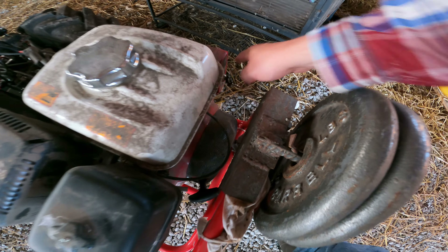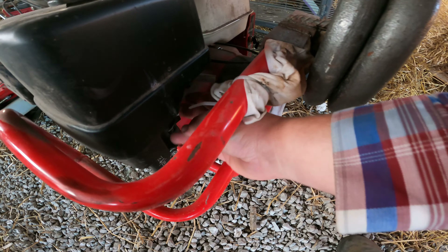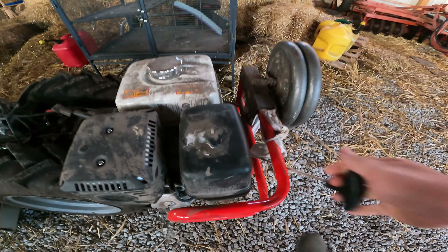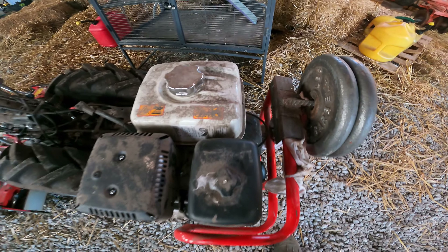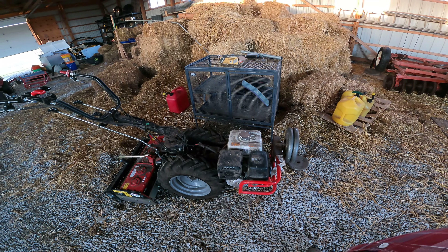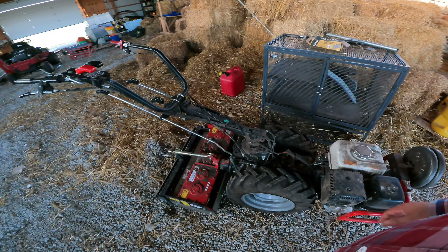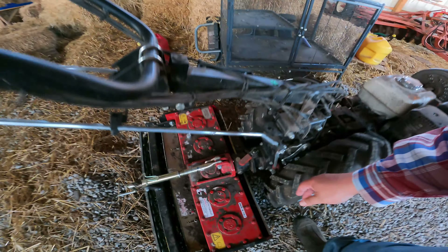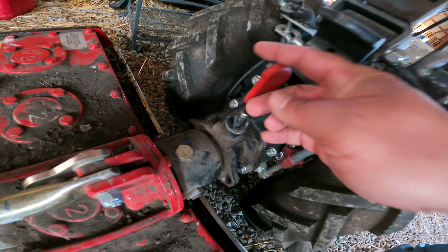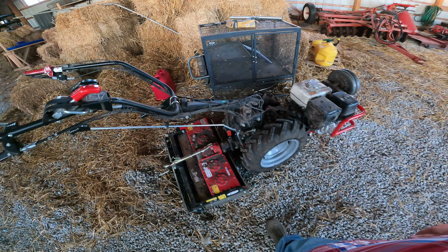I left the key in the on position, which is fine when there's no battery. Move the choke over, grab it — and it starts just that easy pretty much every time. So what we're going to do now is use the quick coupler disconnect. That'll allow this to come off. We're going to go find a place to take it off and then we'll unhook it.